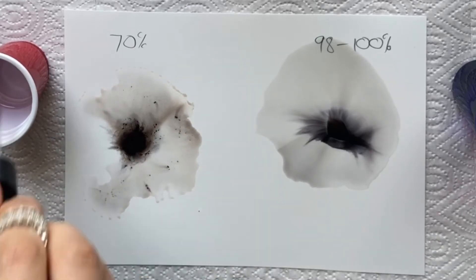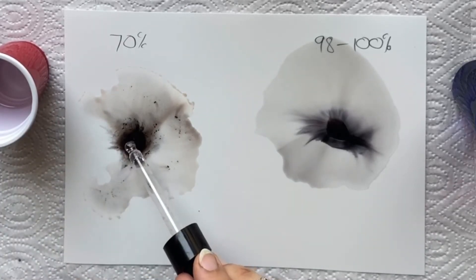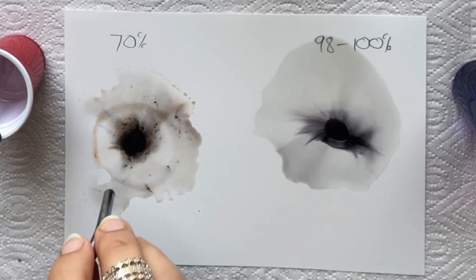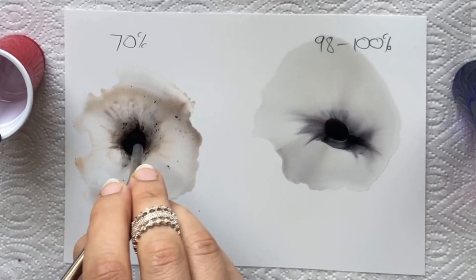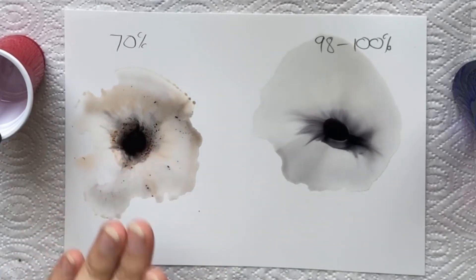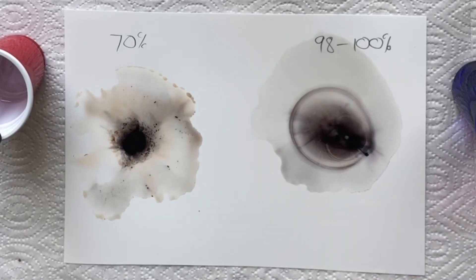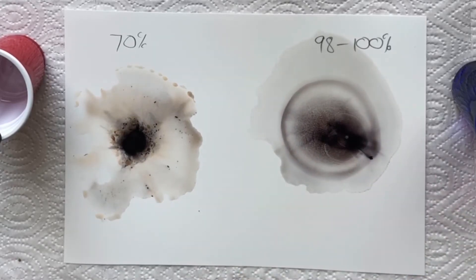So even if I were to reactivate the ink with a few more drops of the alcohol, it's not really going anywhere — it still kind of stays put. But my 100% will reactivate the ink and allow it to flow further on the yupo.